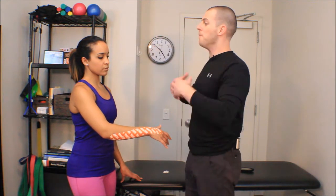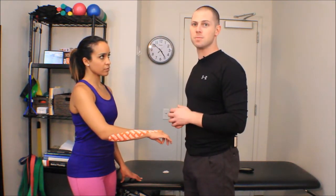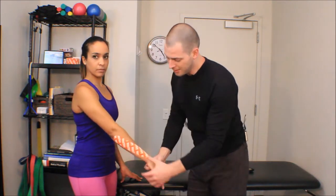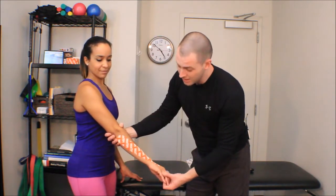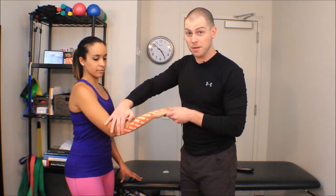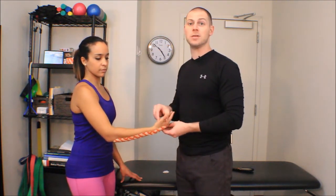Let's say she had lateral epicondylitis — hopefully that increases my carryover. The next time I see her, she'll have kept much more of what I did in that session. I'll get her much better in fewer sessions, and she'll be back to the sports that she loves. That's extensor inhibition taping with facilitation for radial deviation and supination. Thank you.